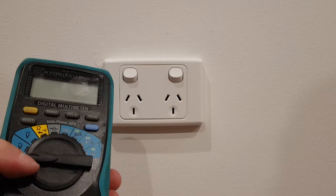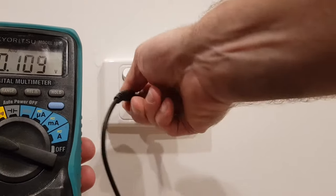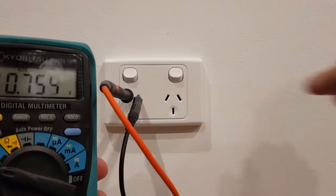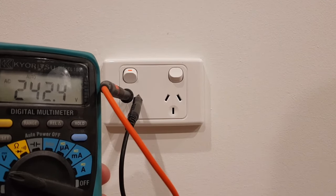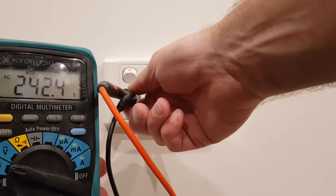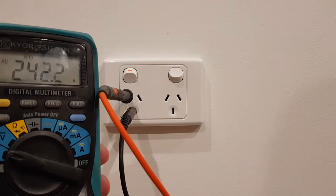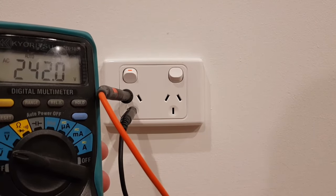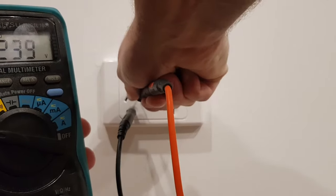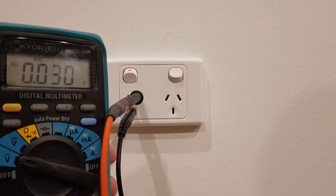Put your multimeter on voltage AC with the wave symbol. Put one probe in your neutral and one in your active, turn it on, and you should read between 230 and 250 volts. Another check is to remove it from your active and put it in your earth — you should also read between 230 and 250 volts. Another check is to remove it from your active and put both probes in your neutral — you should read close to zero volts. These three tests prove that your power point is wired correctly and should be functioning correctly.